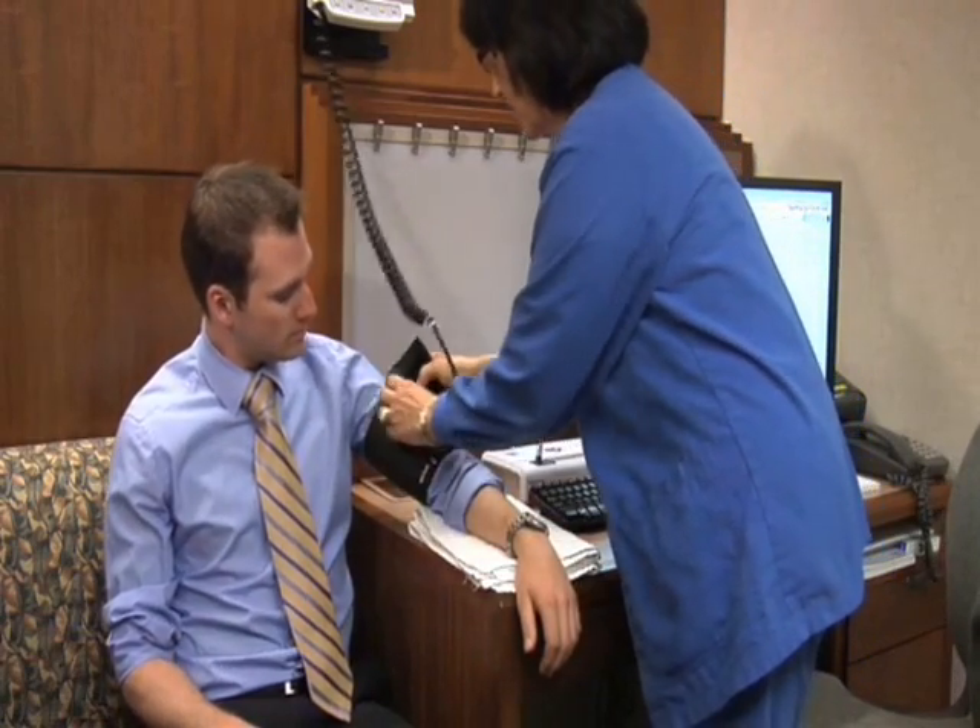The blood pressure machine is finished, and your blood pressure is 108 over 70. I'm going to remove the cuff now.